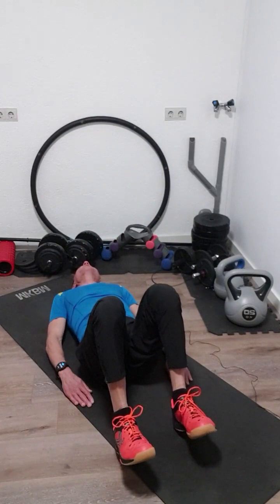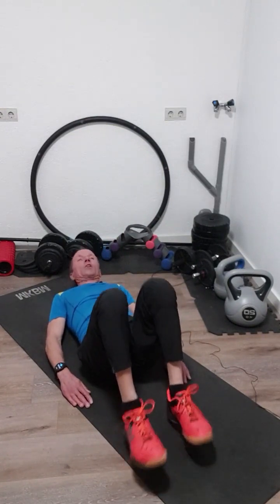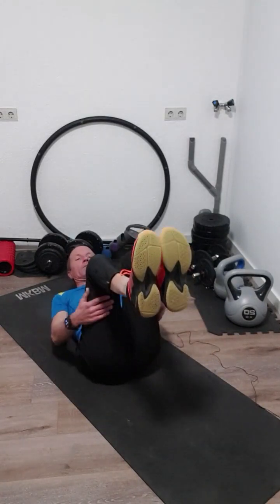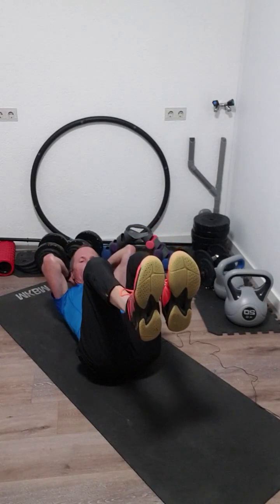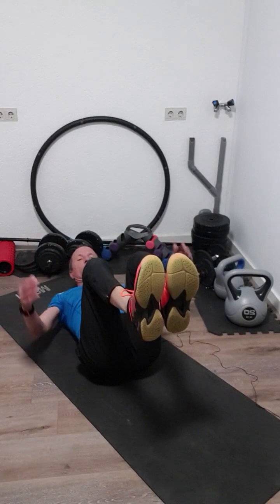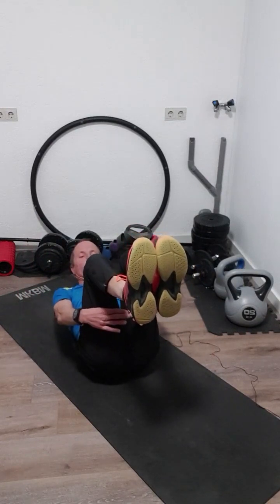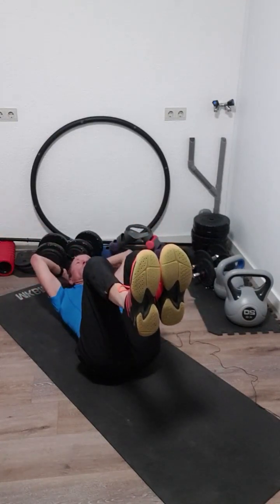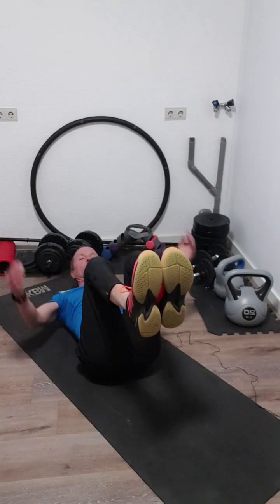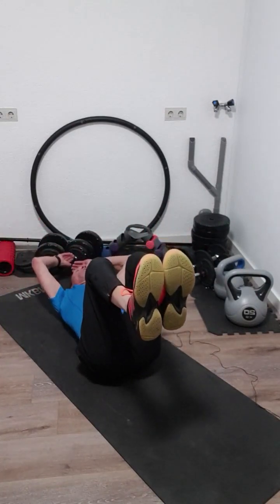Next one: come up with your feet like this — make a table with your feet. Then come in a crunch and touch your hands behind your legs. You start with your hands behind your head, come behind your legs, and come back again. Also 20 times.